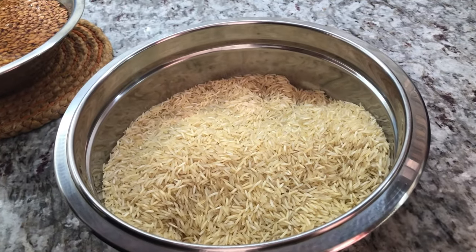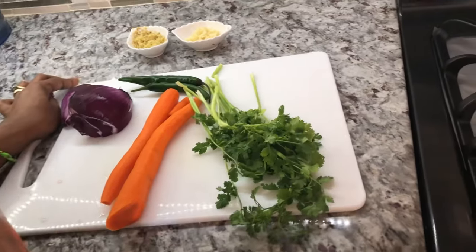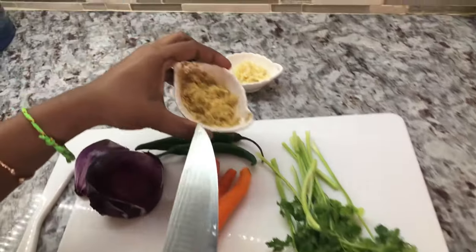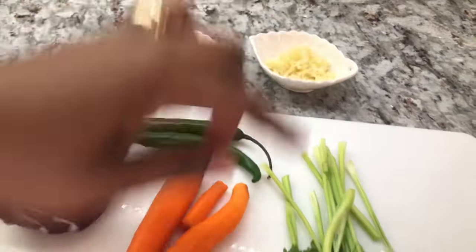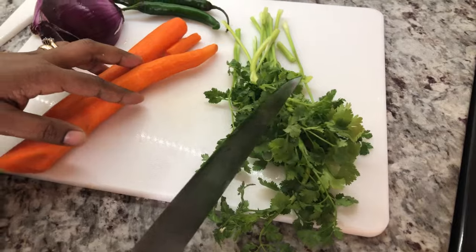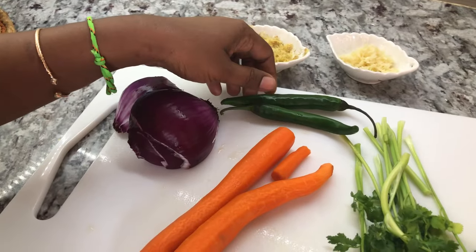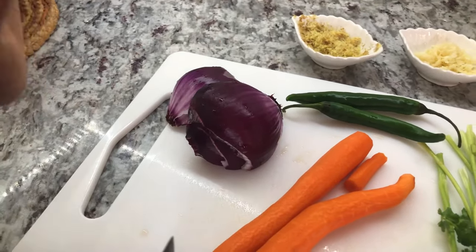These are the fresh ingredients I'm going to be adding to my spicy lentil rice. I have some grated ginger, grated garlic, some cilantro for garnish, two carrots, two chilies — my kids love chili in food — and I have onion. This recipe takes a little bit more onion.